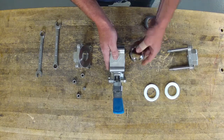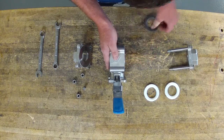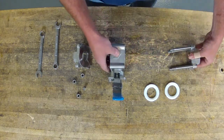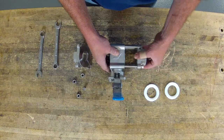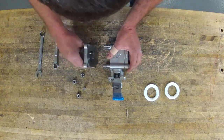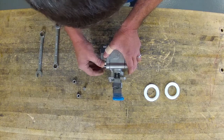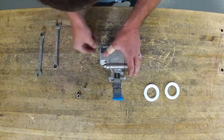Slide your seat in, slide your ball back in, put your seat in, bring your end back over, put your other end back on, and tighten your four bolts back up.